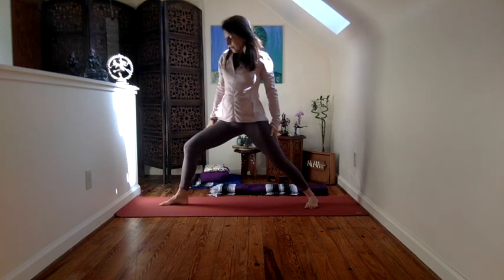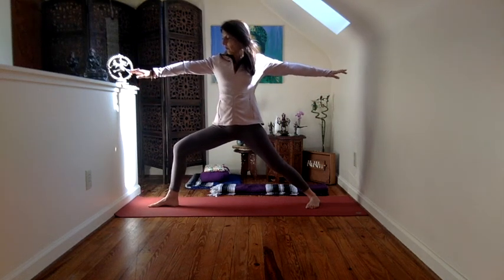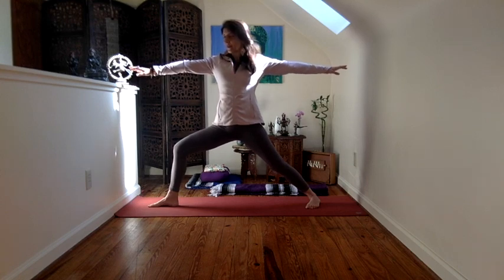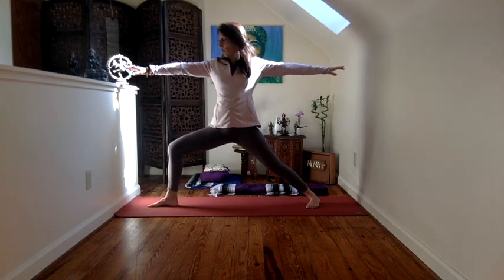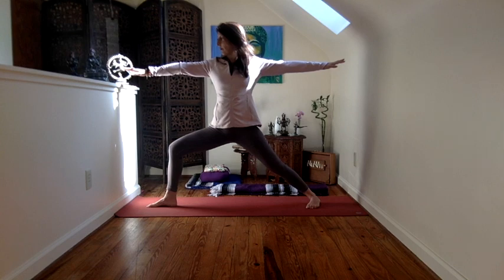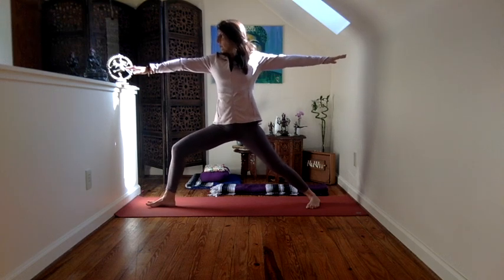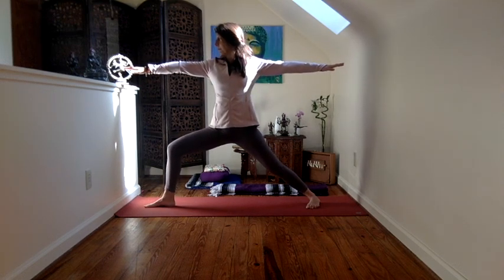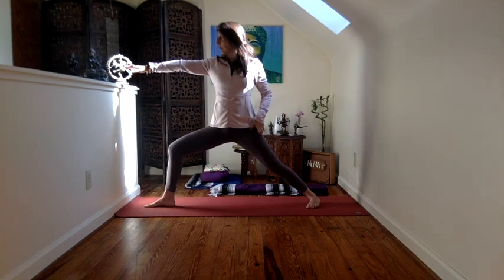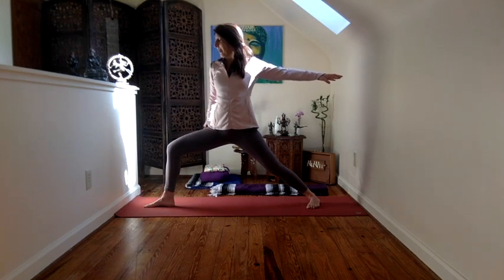And then from here, let's go ahead and switch sides. Same idea. You start recognizing that there's a little difference between the two sides of the body — one may be stronger while the other may be a little bit more supple. Just observing those differences. Just breathing here.